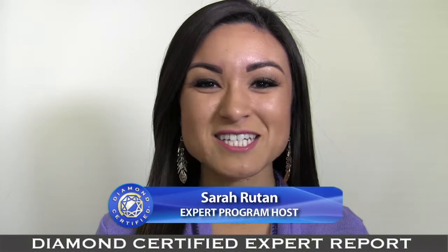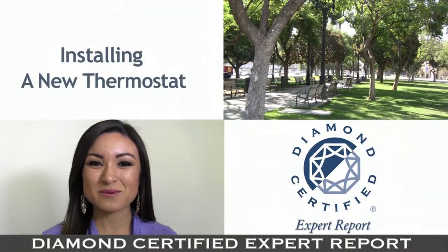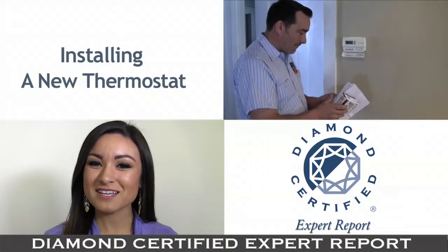In caring for your home's HVAC system, it's important to know how to install a new thermostat. Today we're in San Jose with Diamond Certified Expert Contributor Cindy Faulkner of Valley Heating, Cooling and Electrical to learn more.